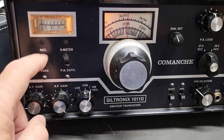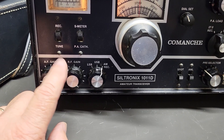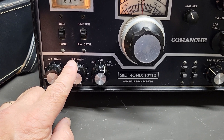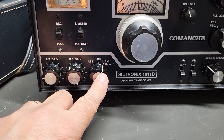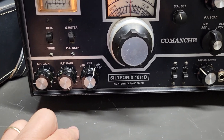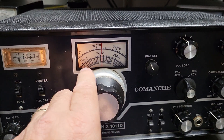There's your receive tune switch, the S-meter, and the PA cath switch. AF gain here, and here's your RF gain control — I usually just keep that all the way up or almost all the way up. If you have a really strong signal you can back it off a bit to help with reception. You have AM, upper and lower sideband reception there.